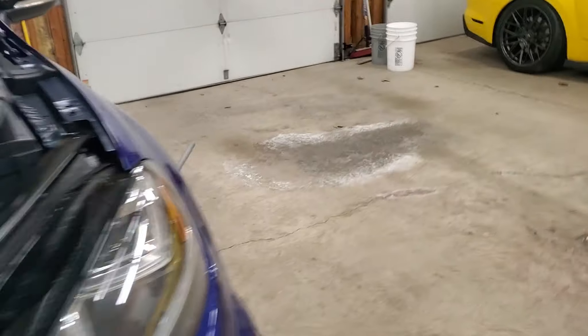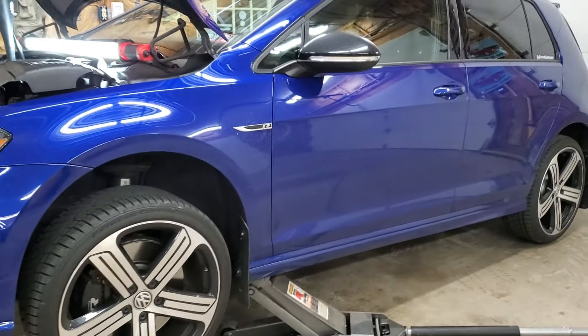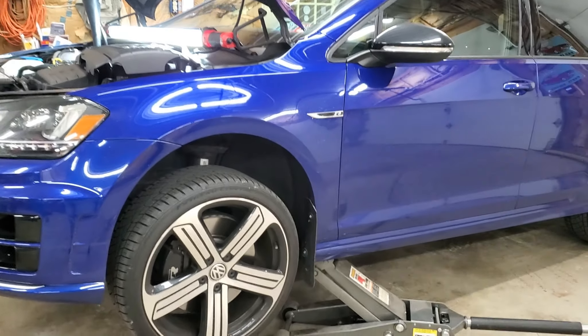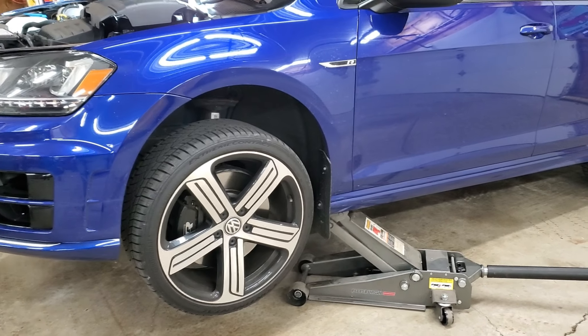I do plan to rotate my tires while the car is up. I've made the decision to run 7,500-mile service intervals because most of my mileage is all highway. I want to go ahead and rotate my tires and adjust my tire pressures.